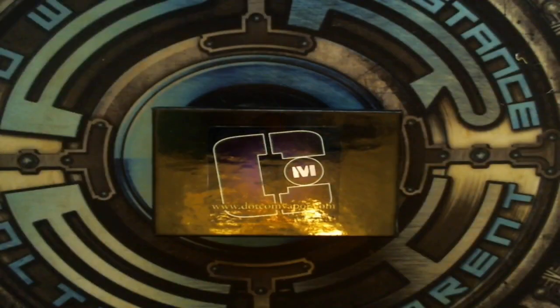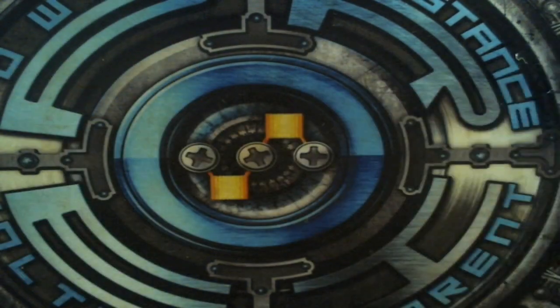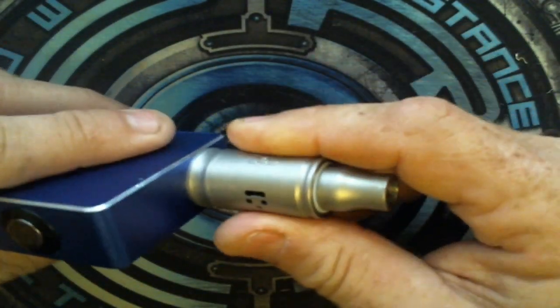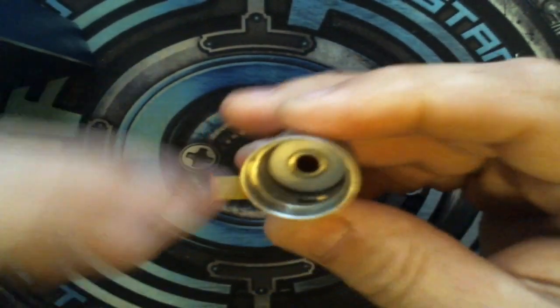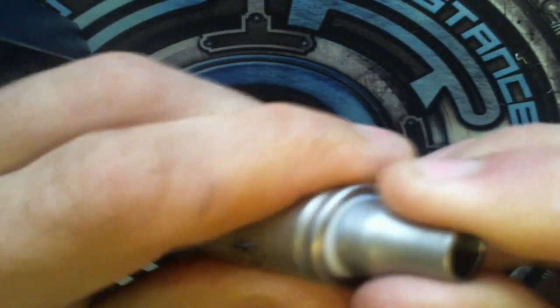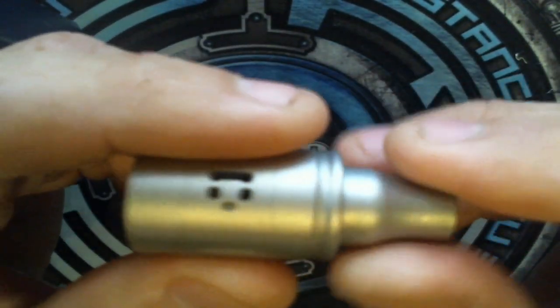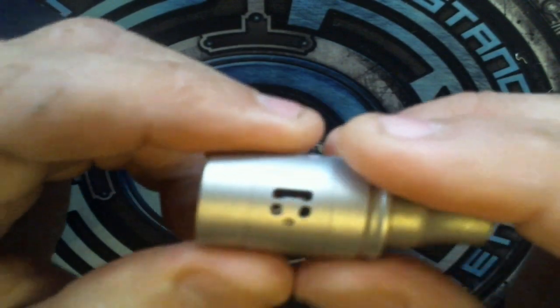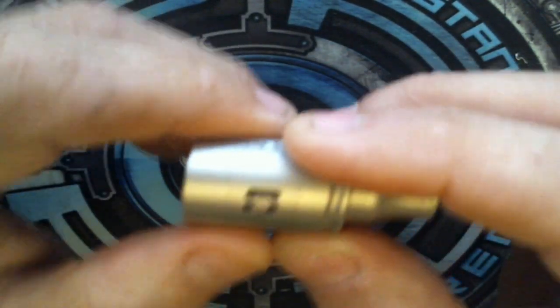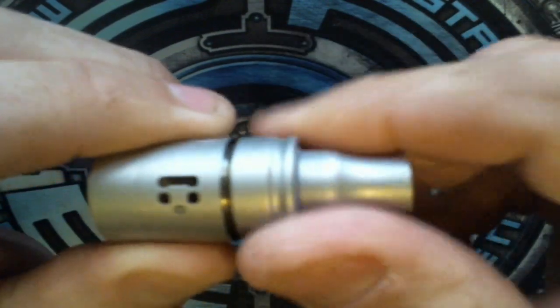This is the box the .com comes in — a nice piece of foam to keep it protected. The inside of this RDA is very, very nice. There's a PEEK insulator in here, and this PEEK insulator is going to keep the heat off — it goes all the way through up to the top where your drip tip is, so this stays nice and cool. I've actually run this at quite high wattages and the whole RDA stays nice and cool.